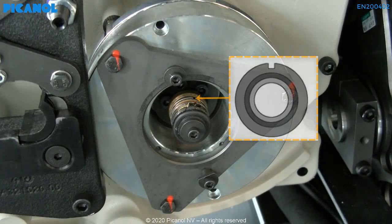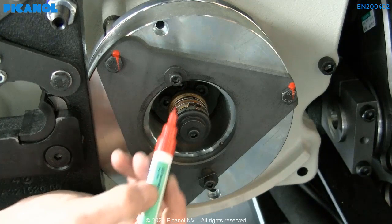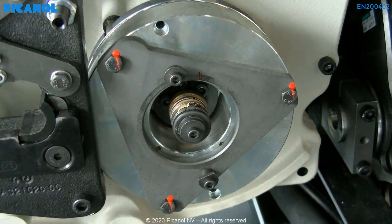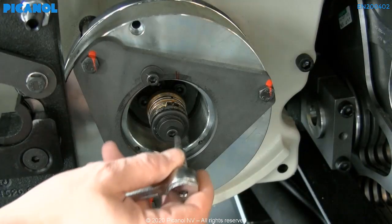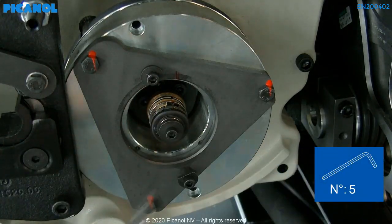Check where the marking on the resolver rotor is located and make a mark on the outside cover. We will use this marking as a starting point to place our new resolver rotor back on the machine. Loosen the rotor holding bolt and remove the resolver rotor from the machine.